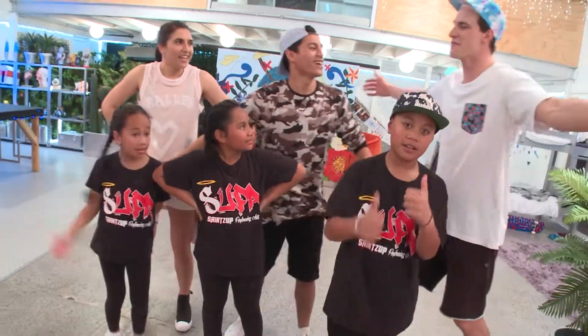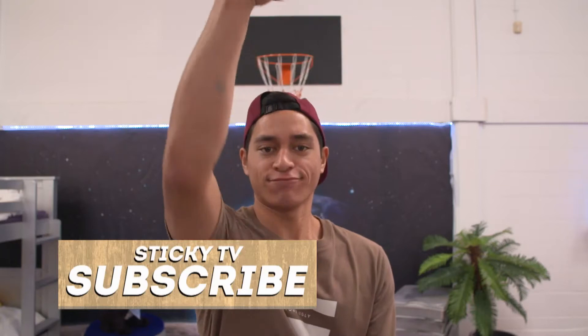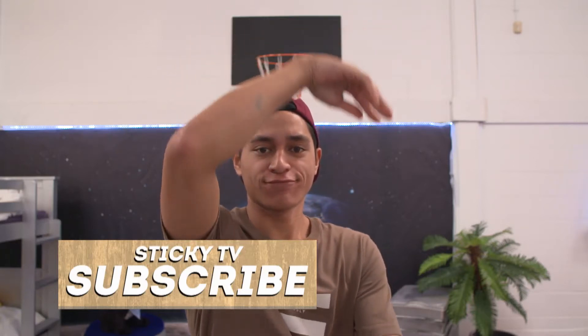Thank you, guys. Thank you so much. Now all you need to do is subscribe by clicking here.